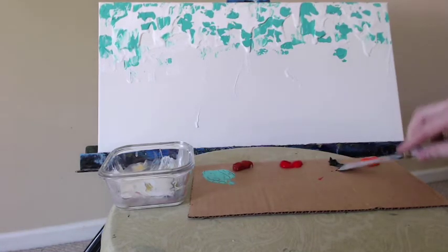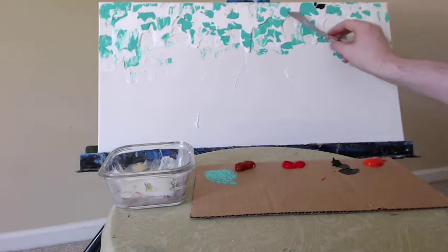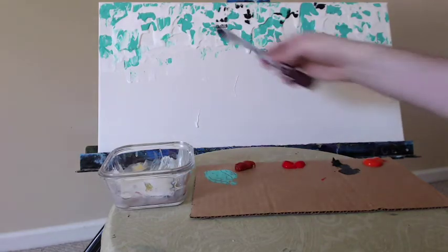Now I'm taking some of the Mars Black straight from the tube. Same process here — splotching it here and there, somewhat randomly. Really focusing on the top third, but halfway through I will go and work on the bottom third.